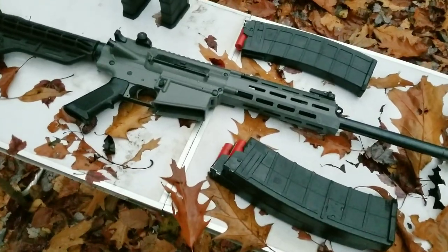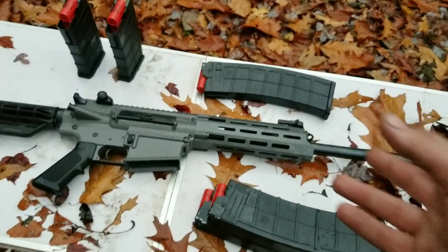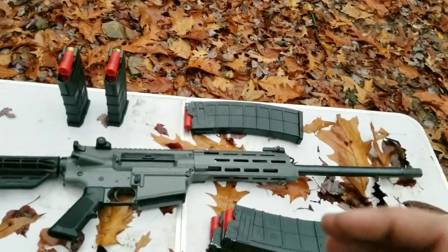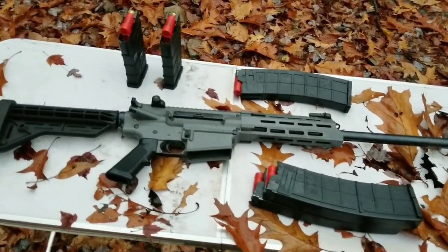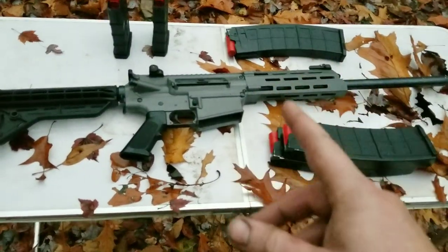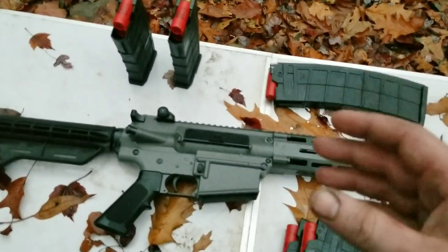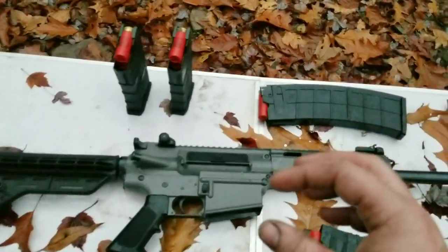I'm pretty sure they're out of stock now. We're gonna shoot a few mags here and go over the gun as we shoot, because it's getting dark quick. The ammo we're using is important for guns like this — I intentionally brought out cheap birdshot to show how the gun runs with cheap ammo, since that's what a lot of people use.